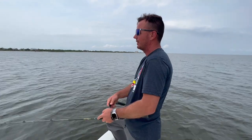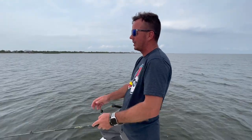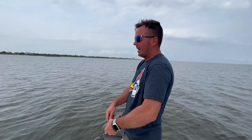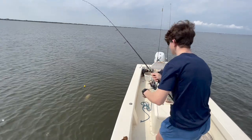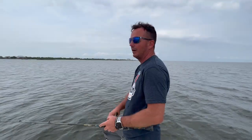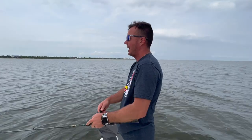But every day is different. Sometimes what we do out here is we simply put a matrix on like an eighth or a quarter ounce and just slow roll it. Since it's shallow, you're going to use some lighter jig heads. It's a really good idea to have every angler using a different technique, and if one angler gets hot — catching three or four in a row — then everybody goes to that method and you can really fill a box.